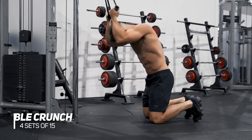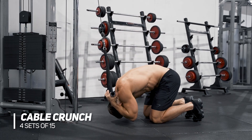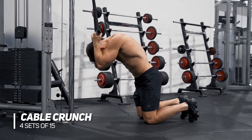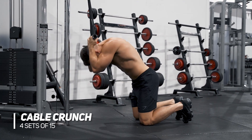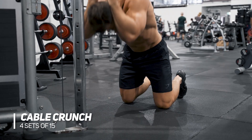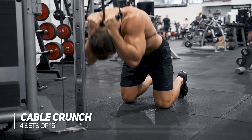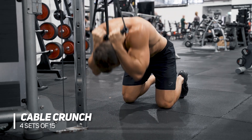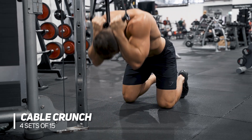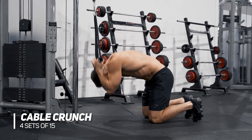The next exercise we're doing here is the cable crunch — this is a personal favourite of mine. You can see here I'm on my knees holding the cables up around my head. You can do this with a rope or with two handles as I've done here. The cue is to bring your ribs down towards your hips on each movement — stretching up at the top getting that full extension and then contracting down nice and tight. The beauty of this is you can add whatever resistance you want with the plates as you go. I like to go for 15 of these for four sets.